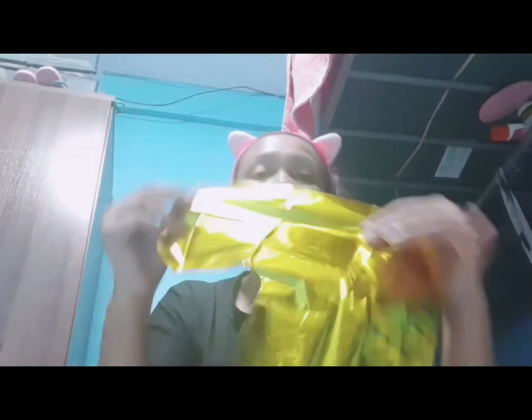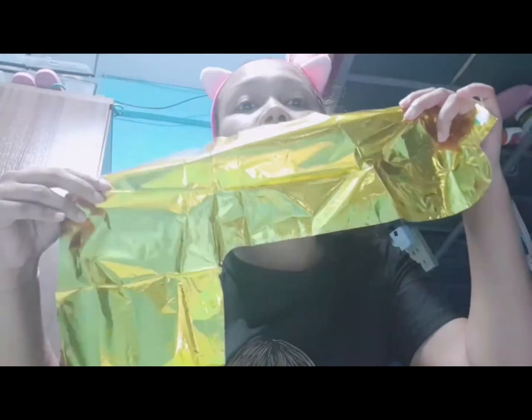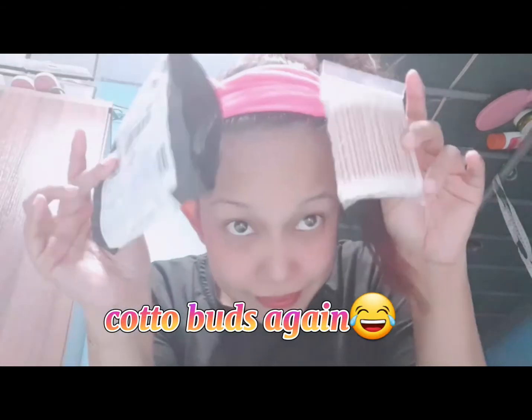Gamit ko tayo ng minting — balloon hindi siya. Number 7! May isa akong ce-celebrate na number 7, kaya balloon na number 7 at number 1. Piso ulit. Next — cotton buds ulit. Ayan, cotton buds ulit. Piso ulit.